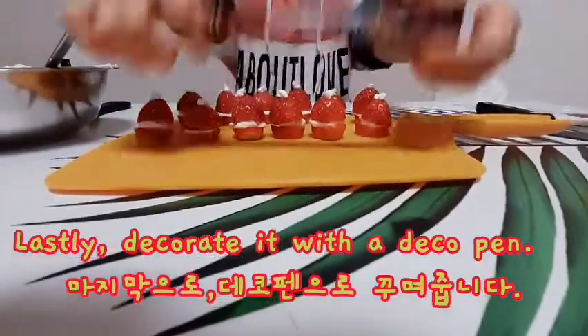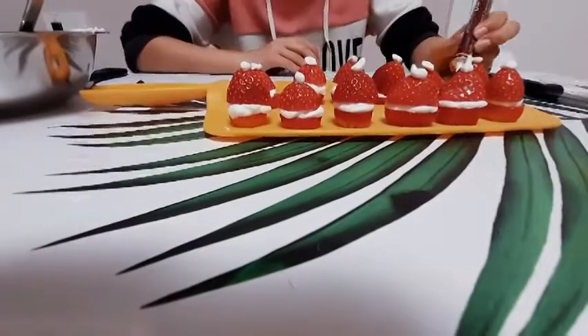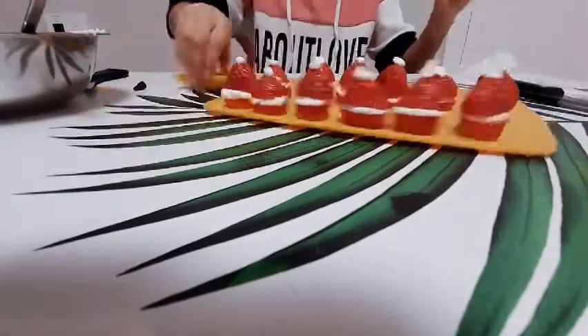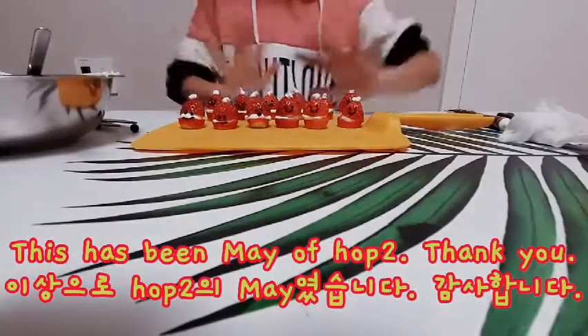Let's decorate it with a decoupet. This has been made by Hap2, thank you.